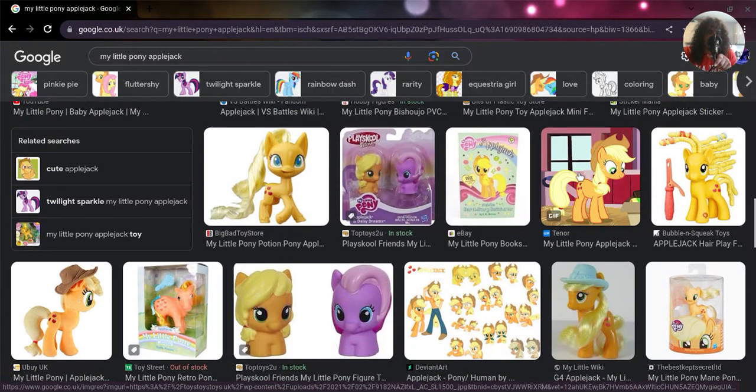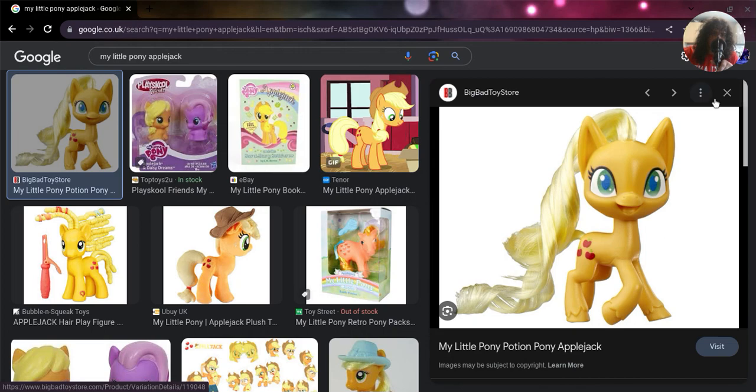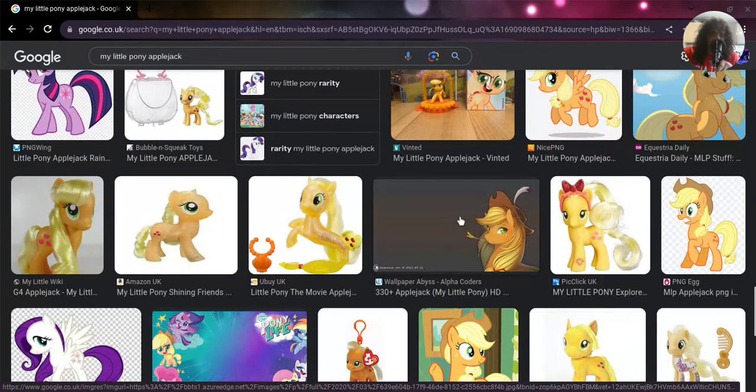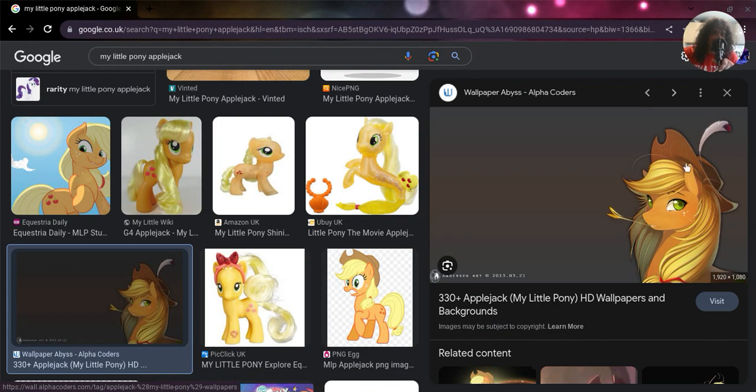There's another Applejack image - oh, that's the Pony Life version, or at least the toy version of Pony Life Applejack. I love this art here - she has like a little feather there, which is cool.